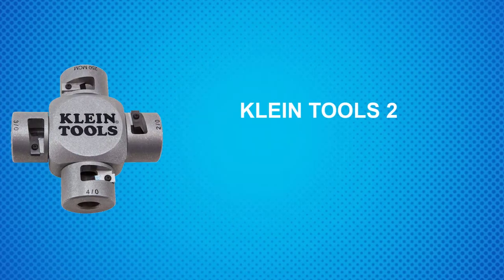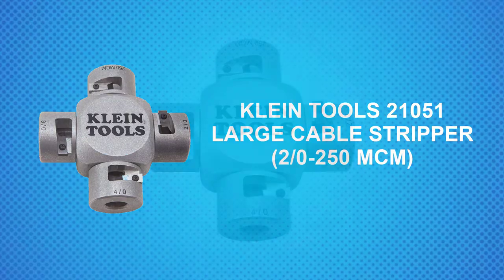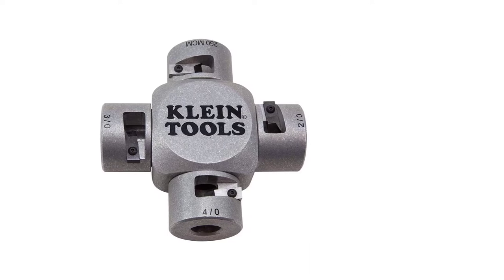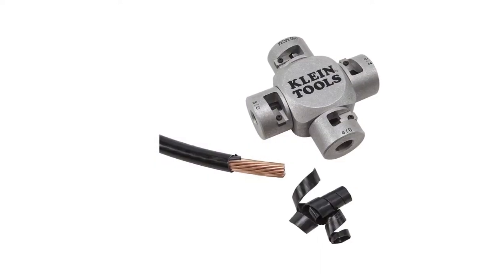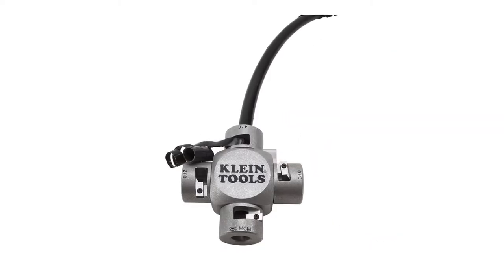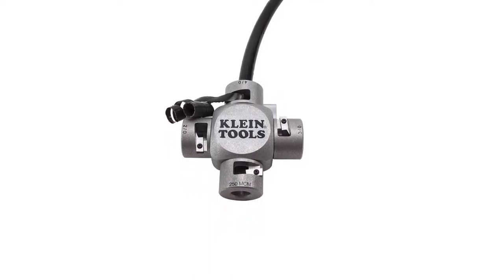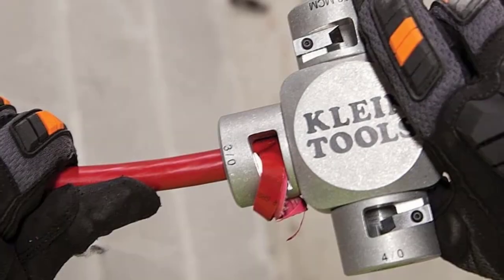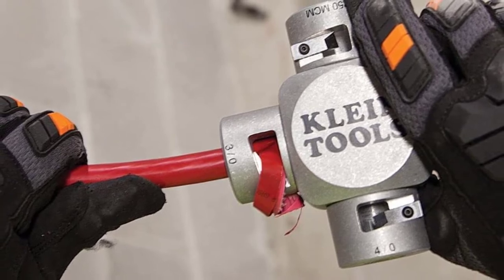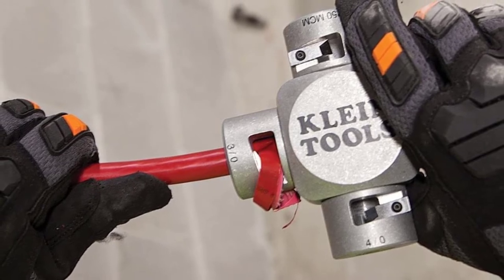At Number 2: the Klein Tools 21051 Large Cable Stripper, 2-0 to 250MCM. DIYers doing electrical repairs seldom need to strip cables larger than 8 AWG. The Klein Tools Large Cable Stripper is primarily used by electricians and home mechanics who need to strip battery cables. It works like a pencil sharpener — you insert the cable and twist, and the blade shaves off insulation to expose the wire. It has four openings to accommodate 2-0, 3-0, 4-0, and 250MCM, which is one size larger than 4-0 AWG.